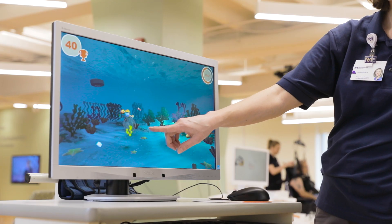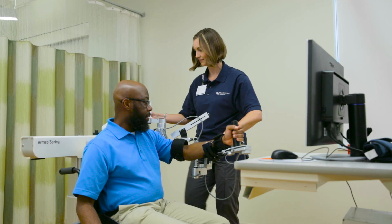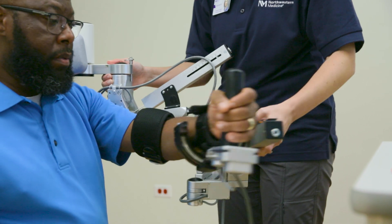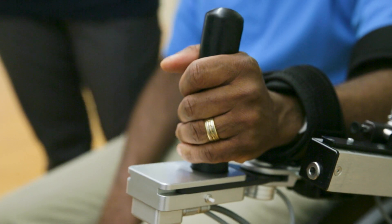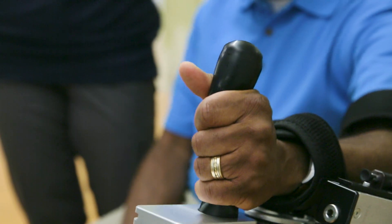Ergonomic and adjustable, the robotic exoskeleton embraces the whole arm, from shoulder to hand, counterbalancing the weight of your arm. A pressure-sensitive hand grip, which detects even small amounts of grip force, facilitates grasp and release exercises.